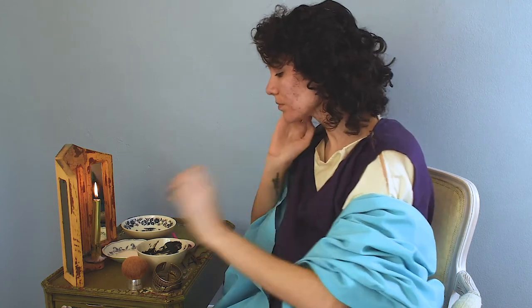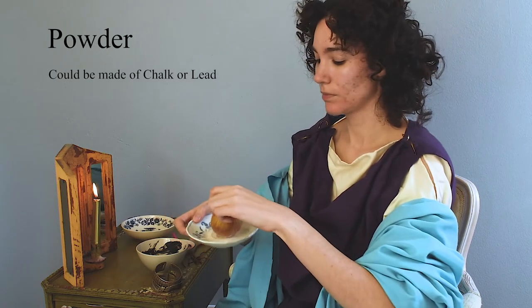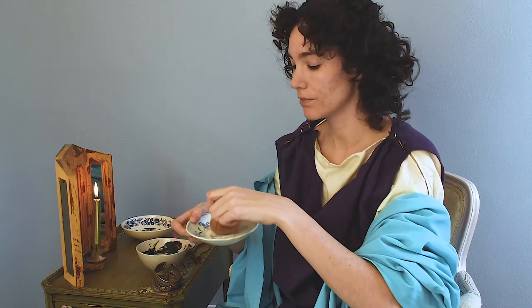I think this will help to both moisturize the skin and help give the loose powder something to stick to, because I feel like it would just fall off of dry skin. Now I'm just using my big brush to put on this powder, just covering my whole face to give myself that nice ghostly glow.